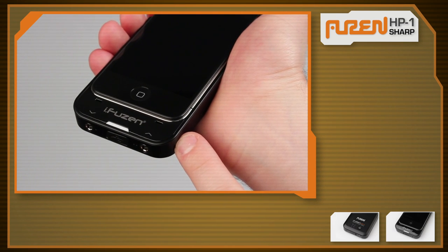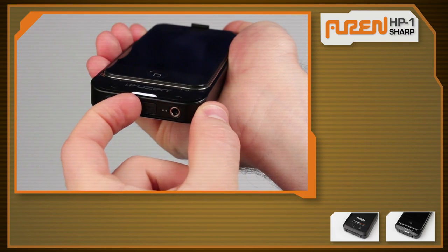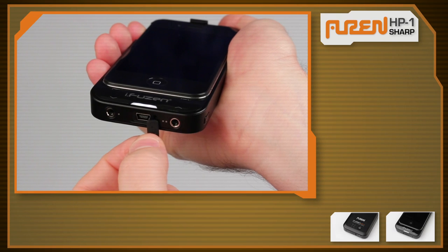Activate the headphone amplifier by pressing the button on the side until the LED light turns on, and adjust the volume with the touch panel controls. The mini-USB connection on the bottom enables charging and iTunes syncing.